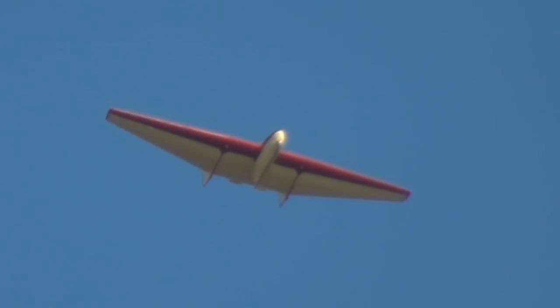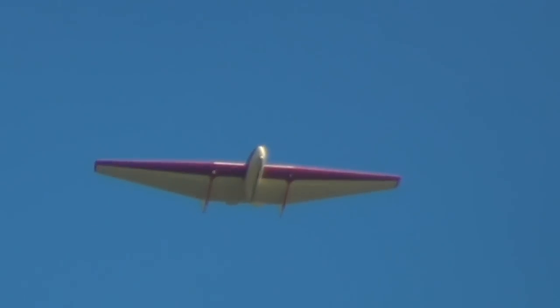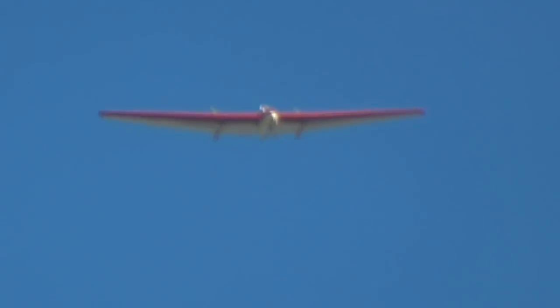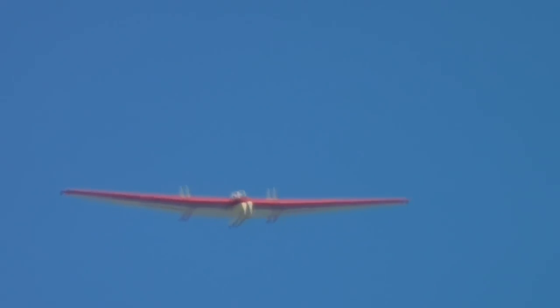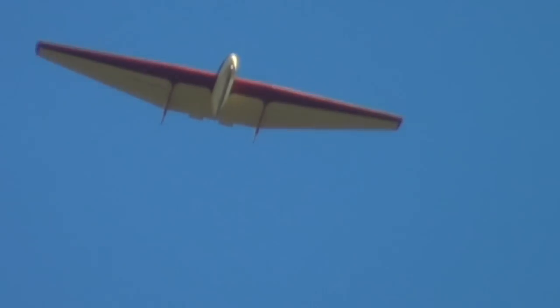The Fauvel glider released from the towline. Now watch this — starting off with a zoom, pitching down towards the crowd, then pulling up.